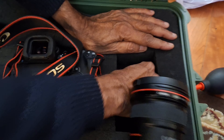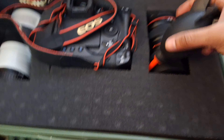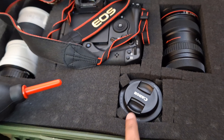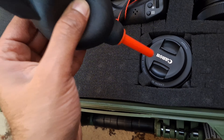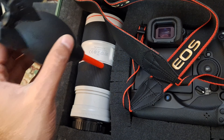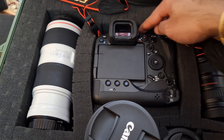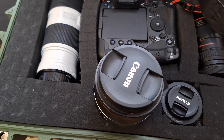This is the third equipment — the third lens. Now it fits. I have extra cushion on this one. I removed one layer here and relocated it to the bottom so I can create enough room.